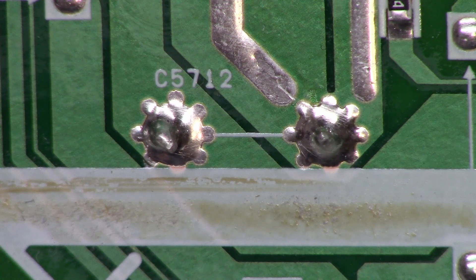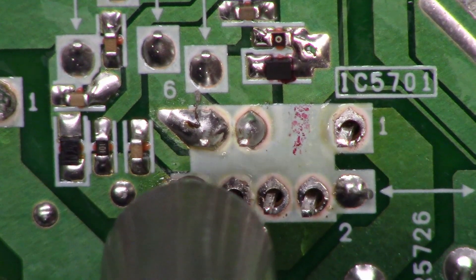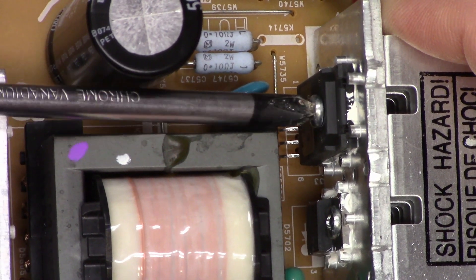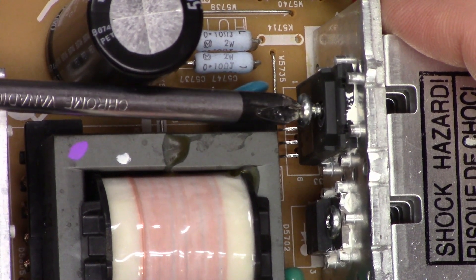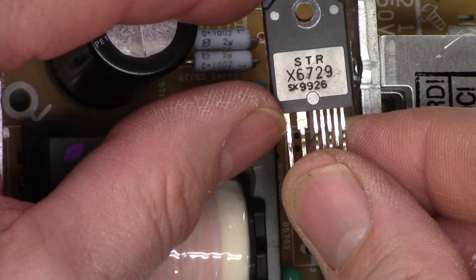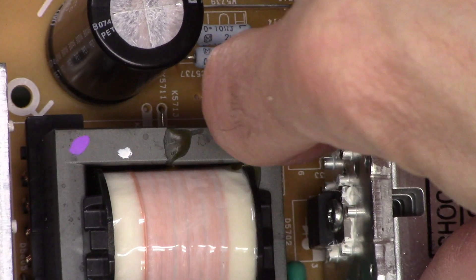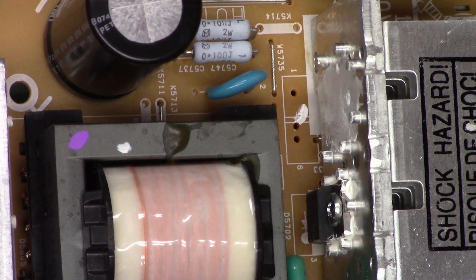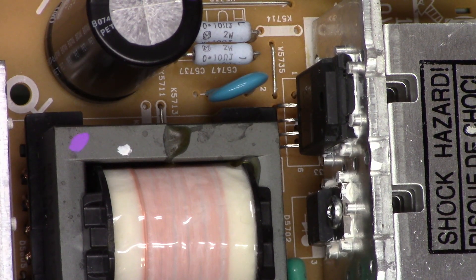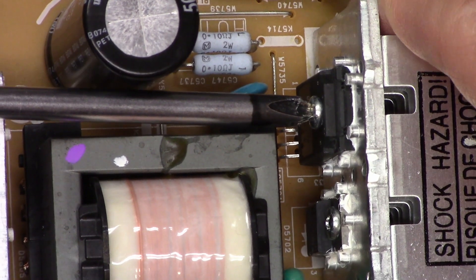Let's unsolder this chip. It's unsoldered and ready to go. Using a long screwdriver blade, remove the single screw holding it to the heat sink, and it's completely out. Apply fresh heat sink compound to the back of the new chip and smear it around. The compound on the heat sink looks pretty good too. Place the new chip, put the screw back in, tighten it down — you want to see heat sink compound oozing out all the way around. Now let's solder it back to the board.